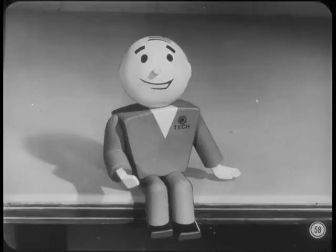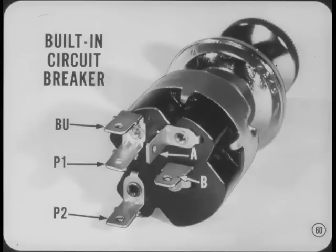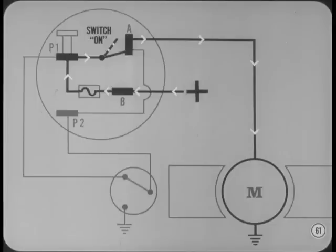Now, Hank, you'd better cover the windshield wipers on the '65 models. Coming right up, Tech. We have a new single-speed wiper motor that's standard on Furies, Polaras, Custom 880s, Monacos, and some Chryslers. It's a permanent magnet-type motor. The circuit is very simple and easy to understand. The wiper switch has a built-in circuit breaker between the battery terminal and the combination terminal marked P1 and backup. This is also the feed terminal for backup lights, so it's always hot when the ignition is on. Turning the switch on connects the A terminal to the battery feed through the circuit breaker and P1 terminal. The current flow is through the armature to ground.